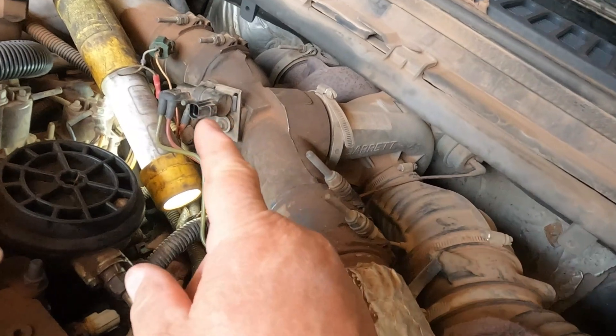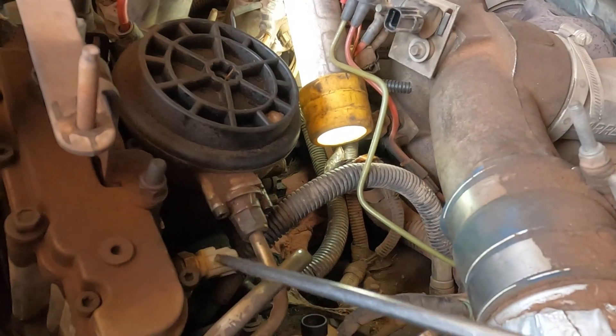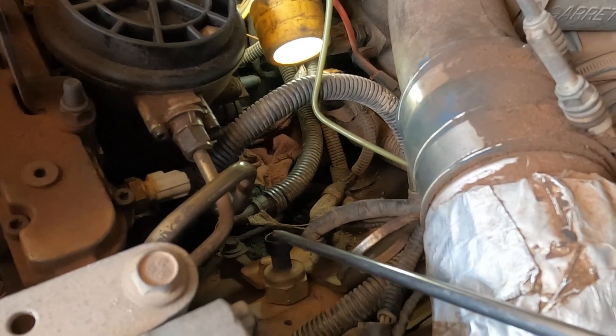I've got most of the electrical disconnected that gets in your way, which would be the wiring harness that comes down through here, the wiring harness that comes to that, and the wiring harness that comes to this ICP switch - this is the one that reads the pressure in the oil in the head.